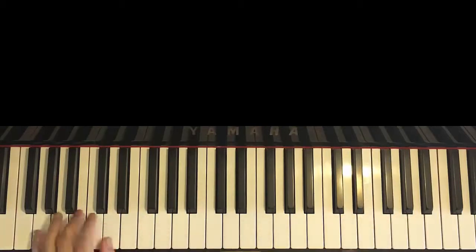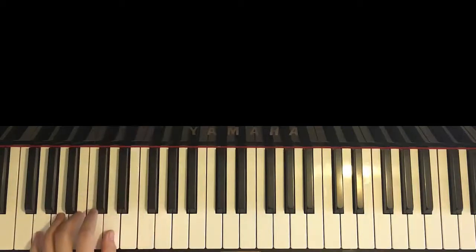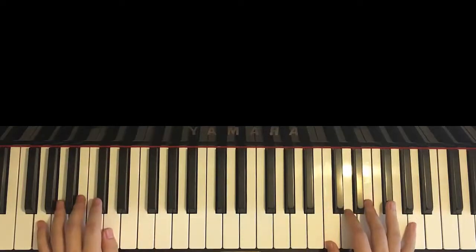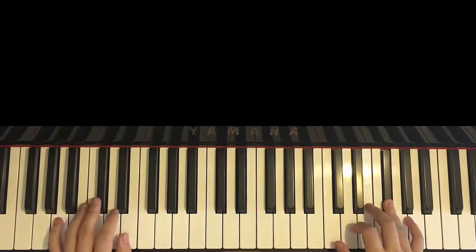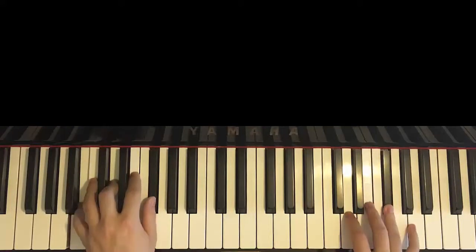Left hand has four chords — same four chords as the first part. Once again: G major, A major, and two B minor chords, which you already know. So the same four chords as the first part. The two hands together: D, then second D and G major together, E and A major together, F-sharp and B minor, B minor by itself — just like that. Okay, that's the second part.